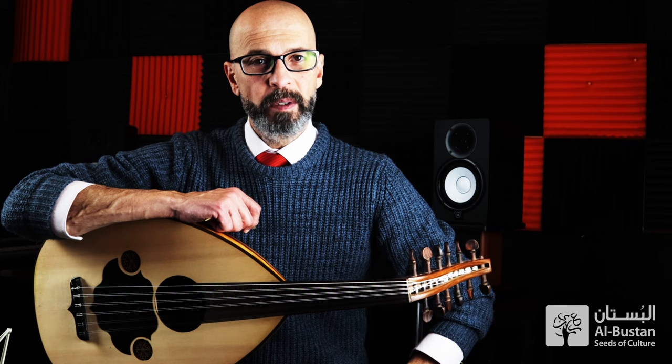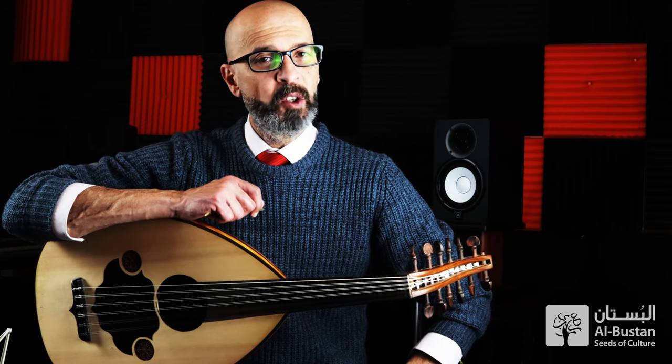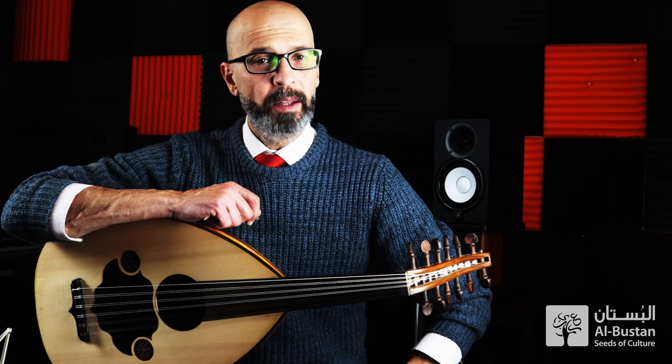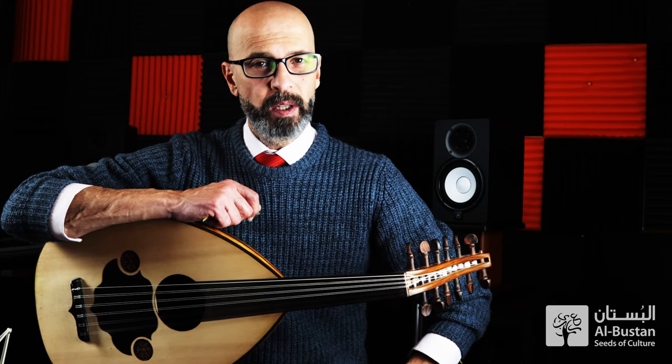Musical ornaments — there are many types, like trills, mordent, slides or glissandos, and others. So in this video, I'm going to be playing a short taqseem in Bayati Maqam, showing some ways how to execute or play the slides technique in Arabic music.